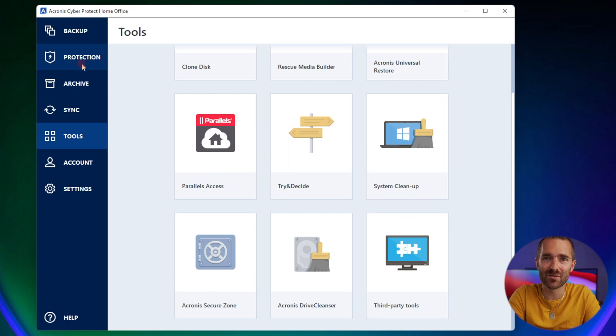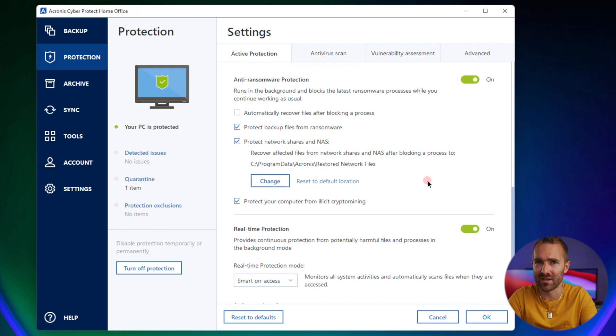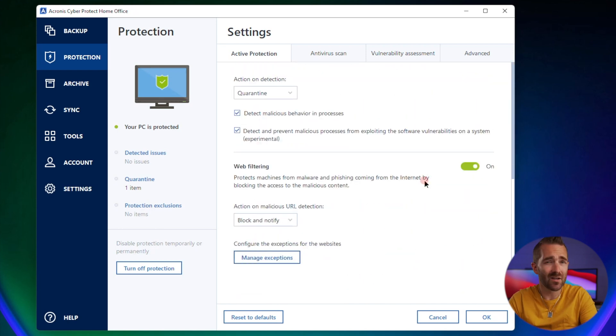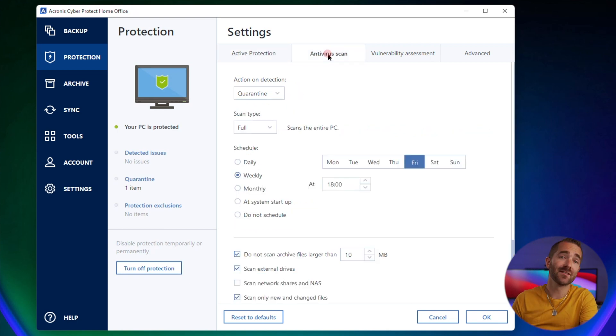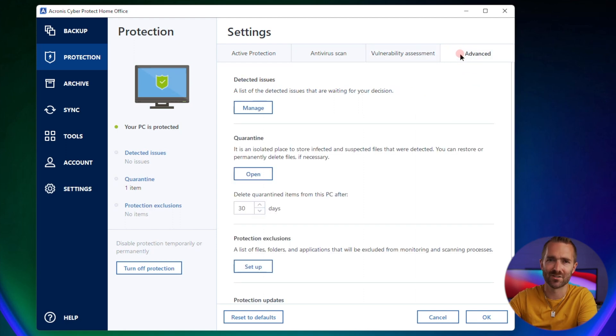On both Mac and Windows, you can enable protection features. Under protection, head into settings and run through these. By default they're all on, and I'd actually recommend leaving them that way unless you have specific reasons not to. If it finds anything dodgy, it will try to block it and quarantine it before it does anything nasty.